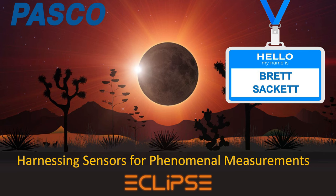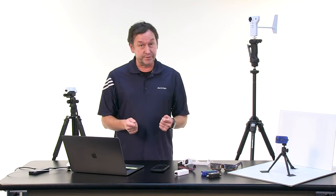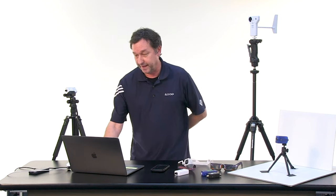My name is Brett Sackett with Pasco Scientific, and today we're going to talk about measuring solar eclipses with sensors. Whether you're going to be in the path of totality on April 8th or somewhere outside of that, sensors are a great way to explore the eclipse, make great measurements, and have amazing conversations with your students about this phenomenal event.